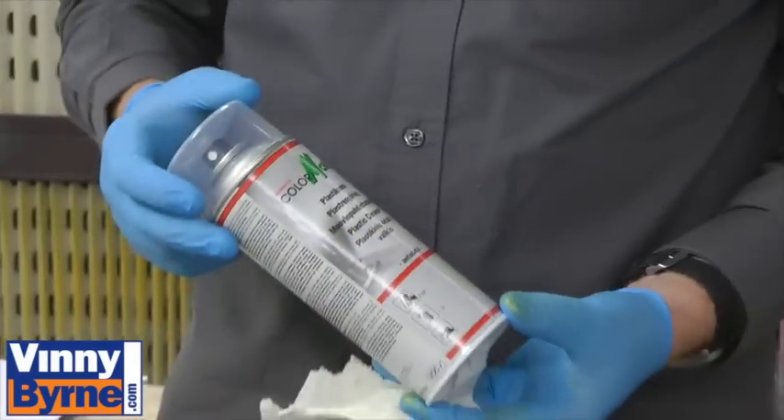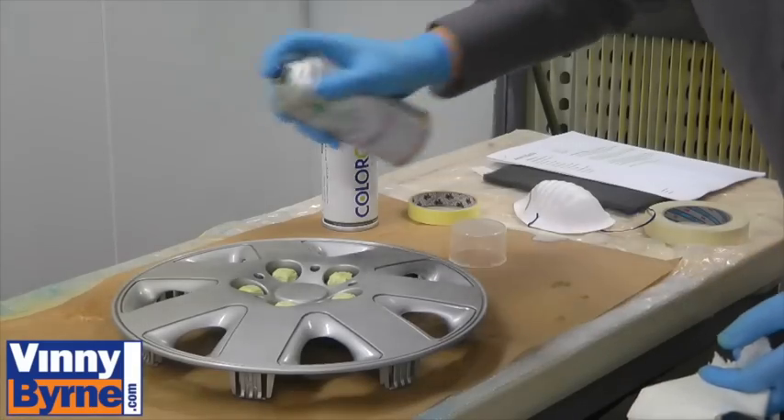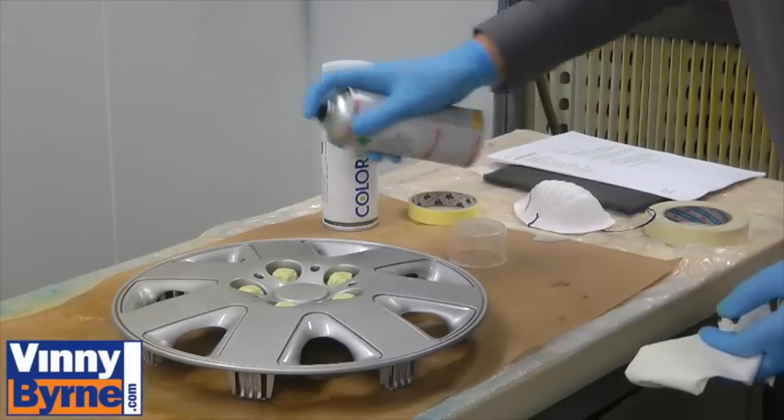Use aerosol plastic pre-cleaner. It's very important that we get the hubcap as clean as possible before we paint it, by spraying on and wiping off with a clean cloth.